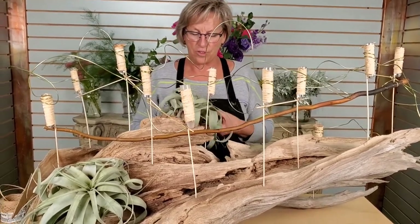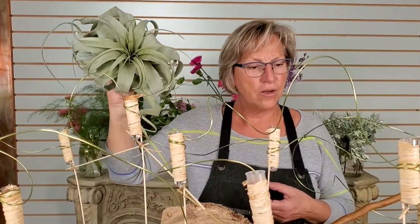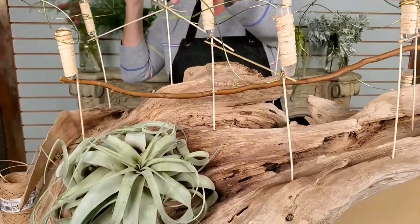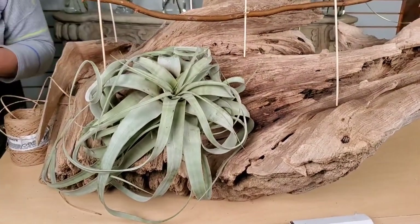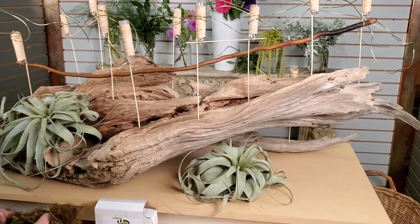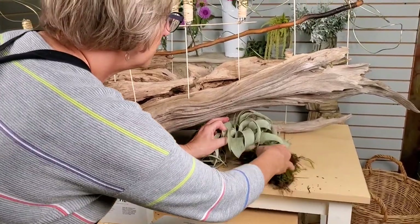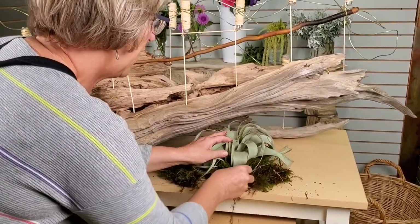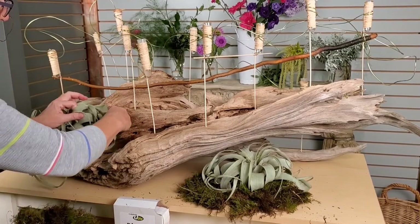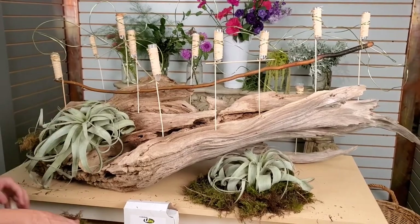So I've got some Tillandsias here, which are very cool and super popular right now. I just thought I would put those in here just to soften the edges a bit and make it look a little bit more organic. There's one right down there in the front, and I'll put maybe another one even just under here. We'll maybe moss that, do some little moss pieces around it — just to make it look like if we had this on a table and mossed the whole table, it would look pretty cool, almost like it's partly growing inside there.